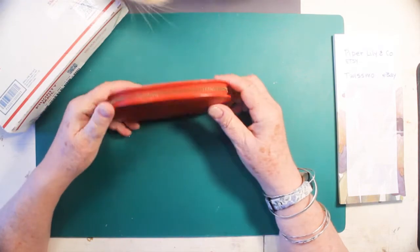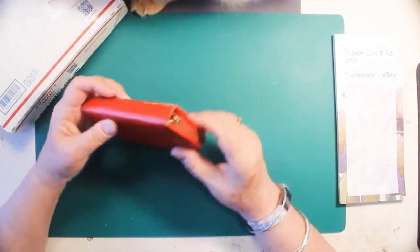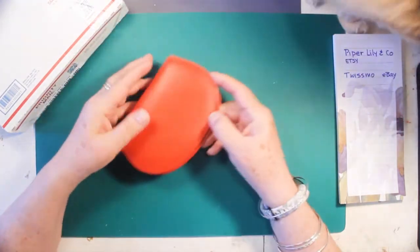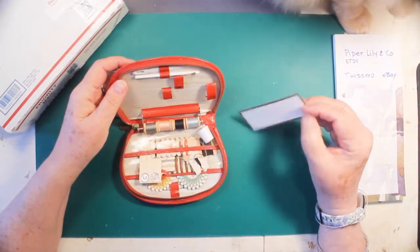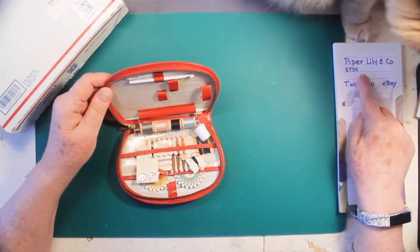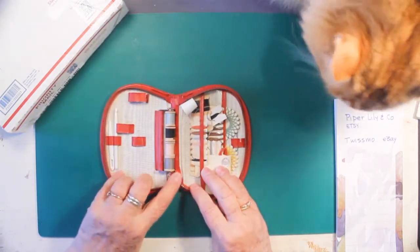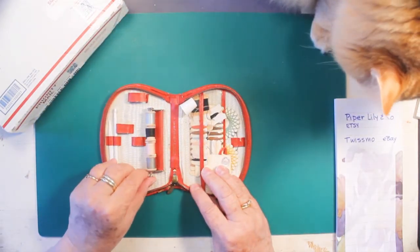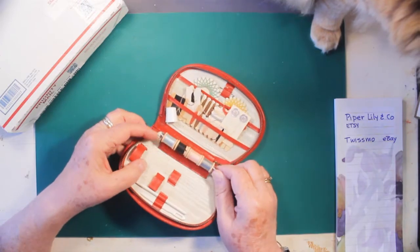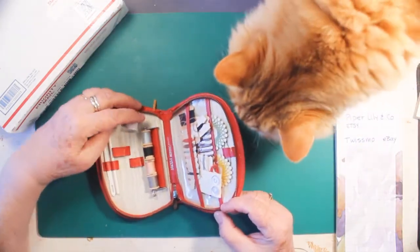I couldn't help doing a little shopping, and I found this really cute little vintage sewing case. It has a little rip on there. It's leather, and this comes from Piper Lily and Company on Etsy. That's her buddy — that's her name right there, Piper Lily.